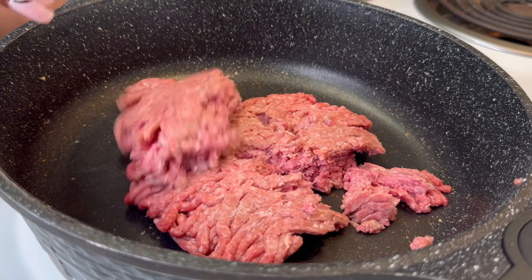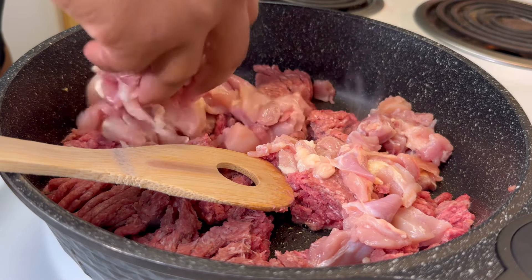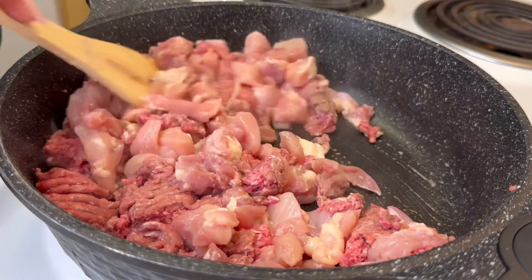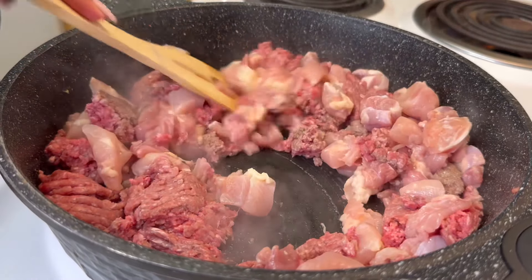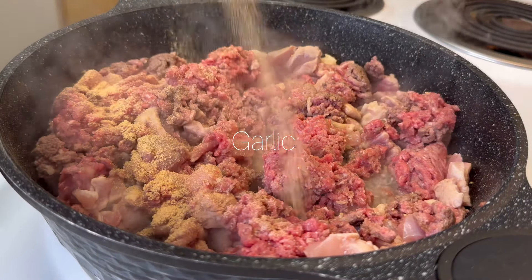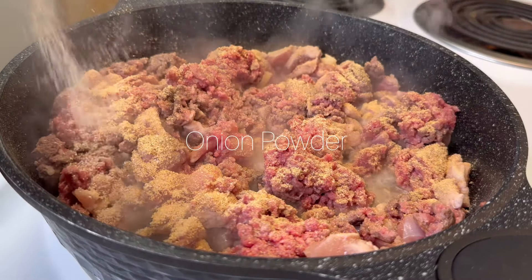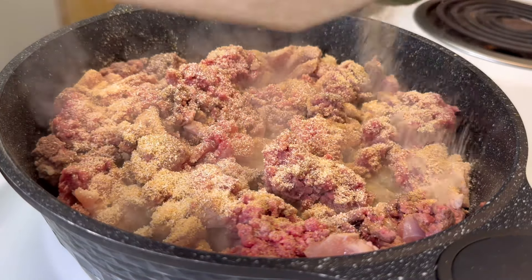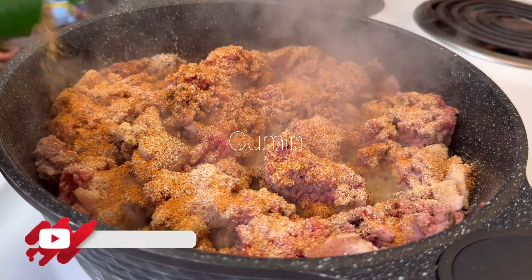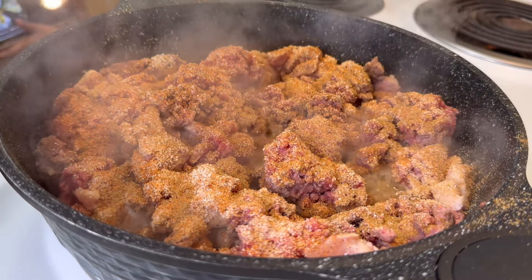First things first, we are going to get our hamburger into our pan. Here comes some diced chicken thighs — just trust the process, I promise it's going to come together. We're making sure that's getting all moved around so it can get browned and cooked completely through. We got some garlic, we got some onion powder, some Creole seasoning, and last but not least, some cumin. Just seasoning that all on the top to get those flavors.